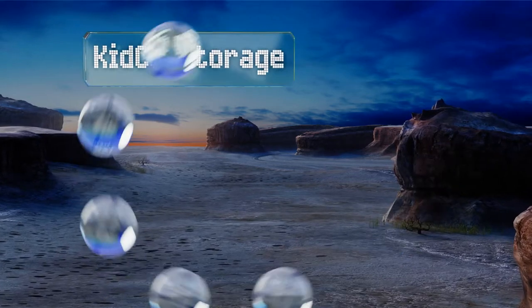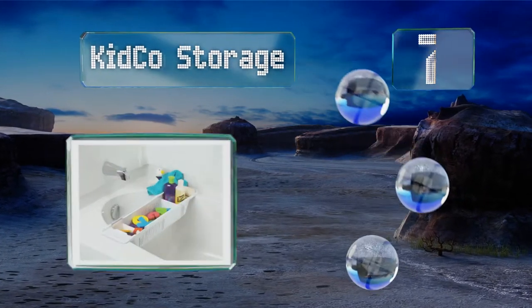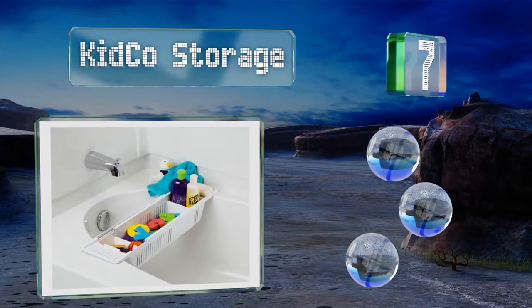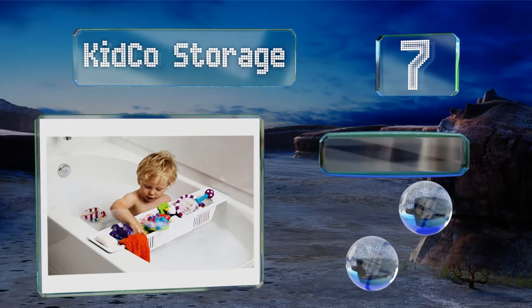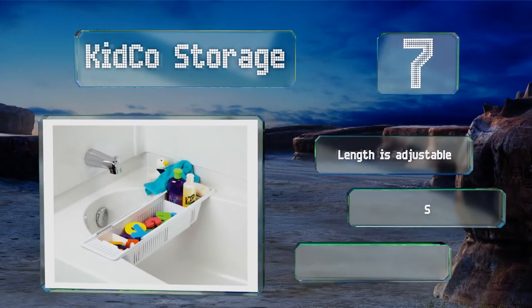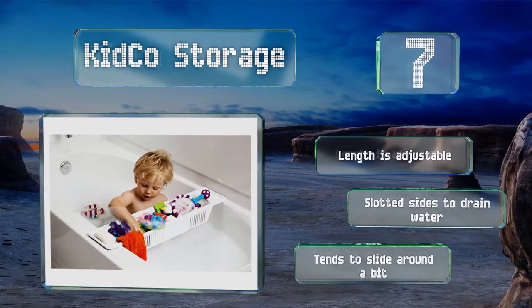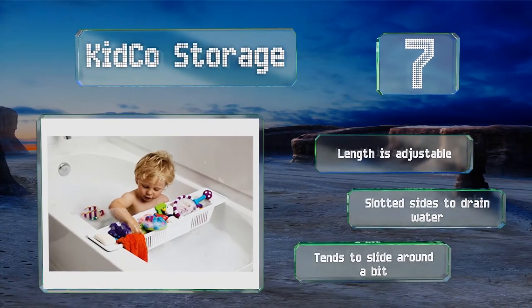At number 7, to set the Kitco storage up, you simply place it on the ledge of your tub in whatever location is most convenient for you and your little one. It has movable divider panels, so you can separate toys from cleaning products. The length is adjustable, and it's got slotted sides to drain water, but it tends to slide around a bit.